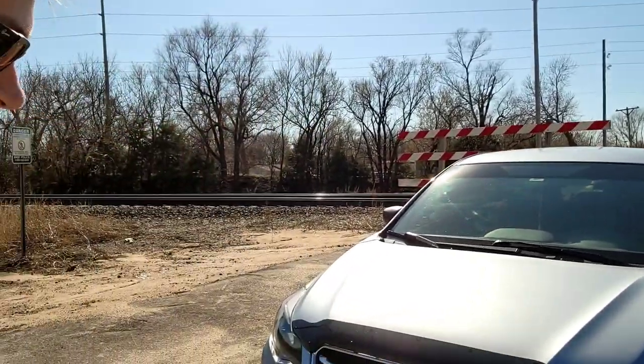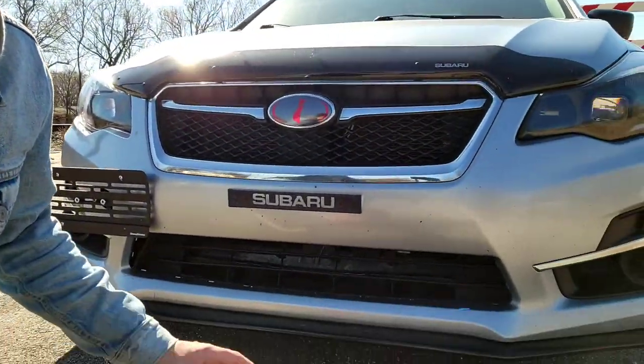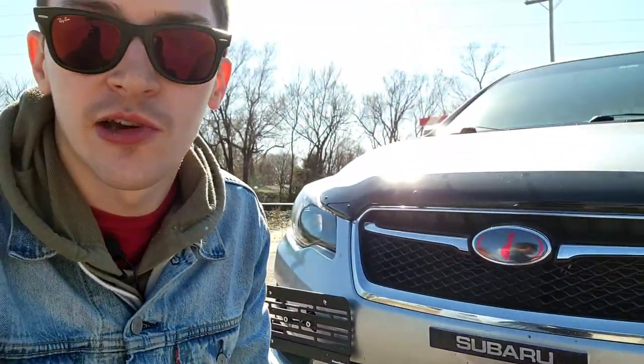Haters gonna hate, but let's go ahead and start. The most recent addition on the car is a front splitter down here at the bottom. It took me three hours to install because I had some complications — more on that in another video if you guys want to know the backstory.